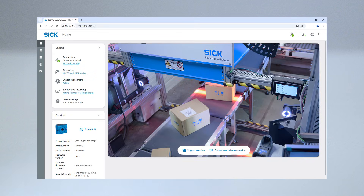Let's switch our perspective to view recordings. Just type in the IP address in any browser and open the onboard web server for an easy setup, and to watch and save images and videos.